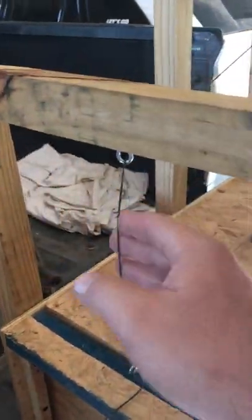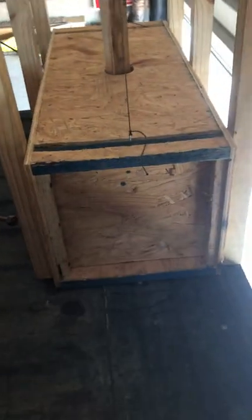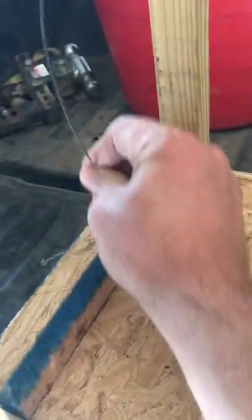There he is, hopefully in there doing his thing and getting it all scented up so I can catch more. I just bought these eyelets and had the string around — it wasn't too hard to figure out. It's probably about 12 inches by 12 inches inside, and 30 inches long. The doors just go up and down — pretty simple concept.